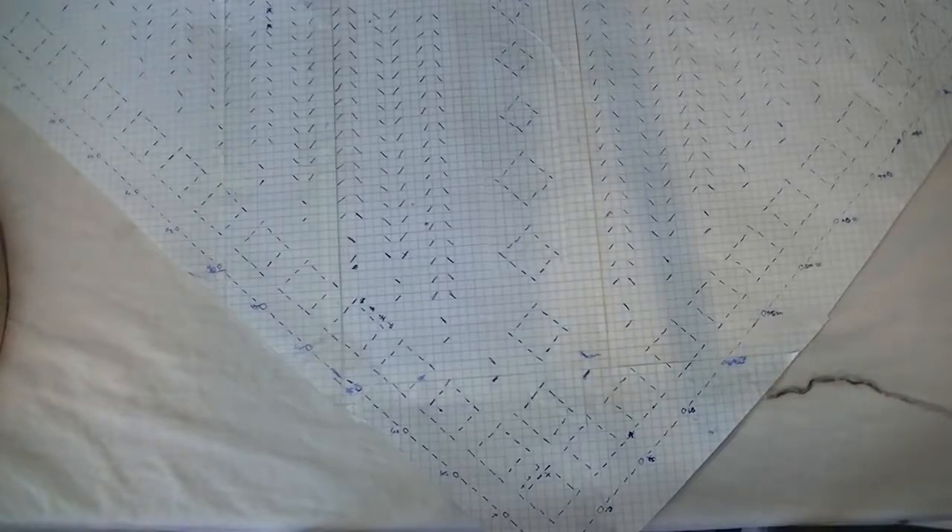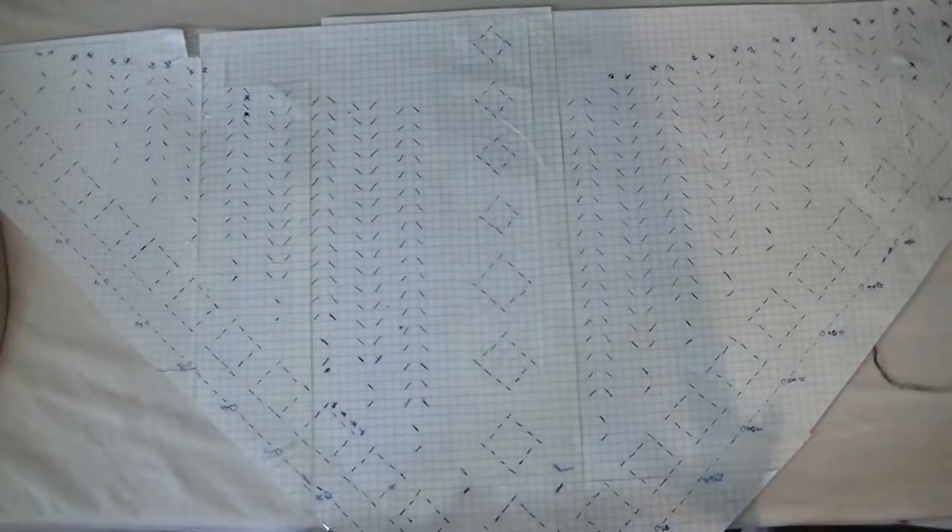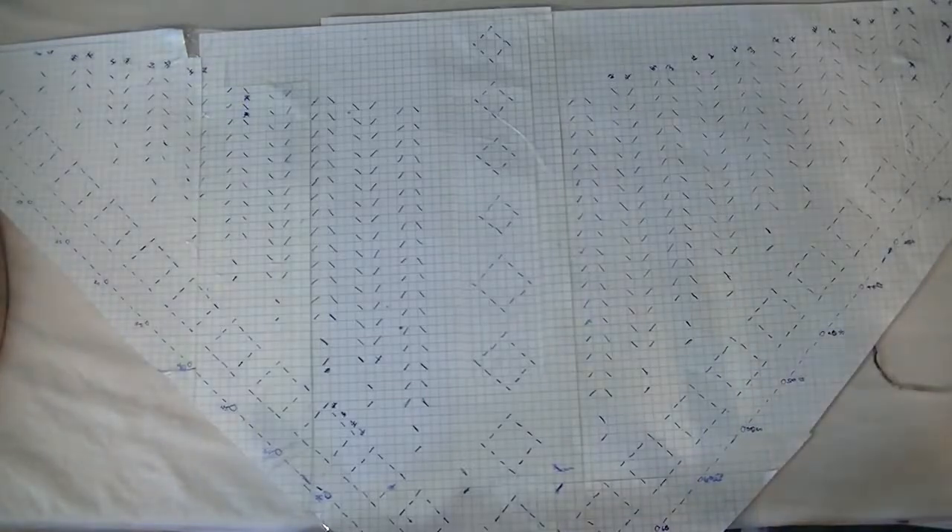Please keep in mind this pattern is made to go with the Beginning to End PDF. There's a link in the description below. If you got the June Yarn Box Classic shipment, you can download it for free — it includes a chart you'll need to cut out and tape together.